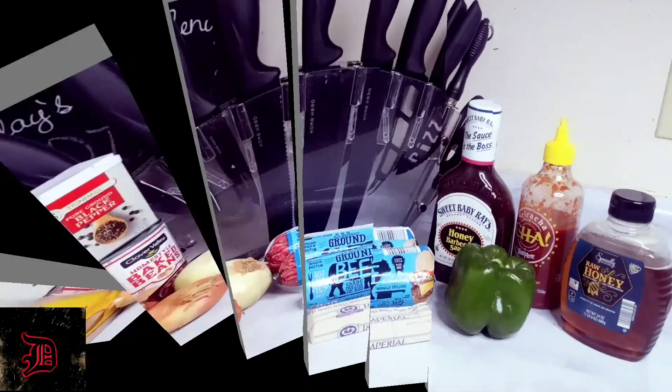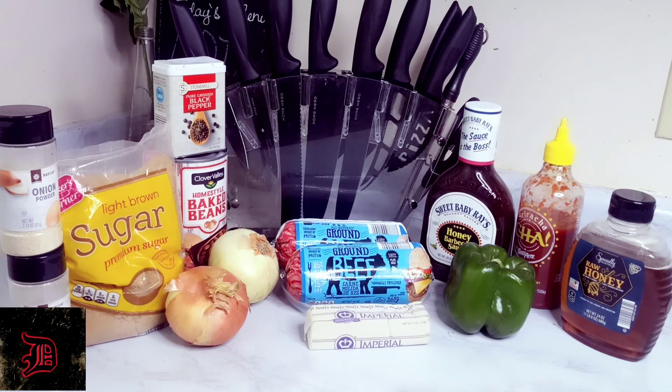For this beefy baked bean recipe, all you're gonna need is some garlic and onion powder, brown sugar, black pepper, two medium onions, one green bell pepper, any type of barbecue sauce you like, sriracha, honey, butter, two pounds of beef, and of course your baked beans. It doesn't matter what brand of baked beans you use because we're going to put our own flavor to it.